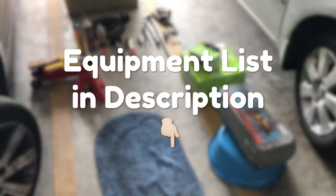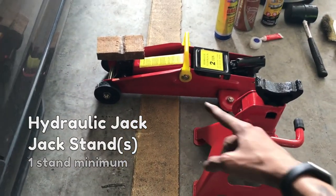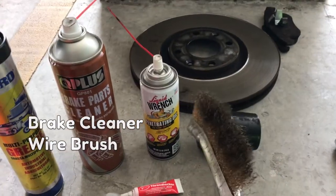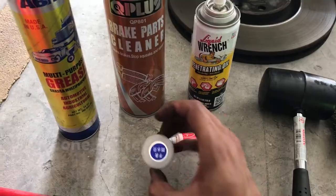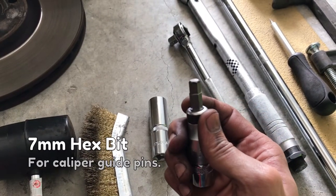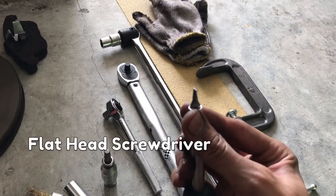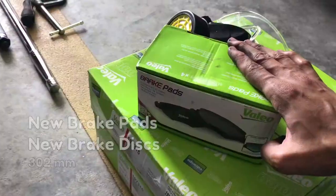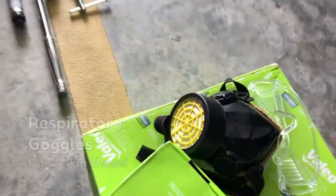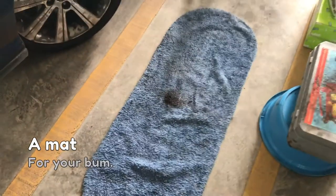This is everything you'll need for this job — the full list with more details are in the description. At least one jack stand and a hydraulic jack, copper anti-seize or some grease, brake cleaner, a wire brush, penetrating oil, a mallet, silicone paste, thread locker, a 17mm socket, 7mm hex bit, T30 Torx bit, ratchets, breaker bars, a torque wrench, a flat head screwdriver, a C-clamp, gloves, your new brake pads and brake discs, a short bucket or box about half a wheel's height, safety equipment, respirator and goggles, an E16 E-Torx socket, and a mat just to sit on.